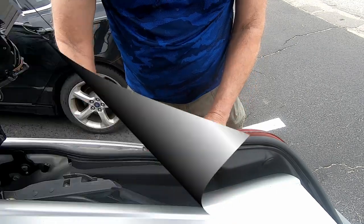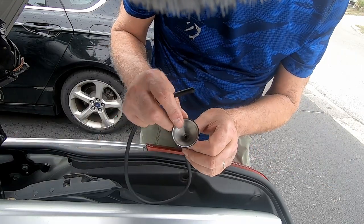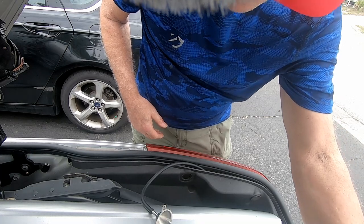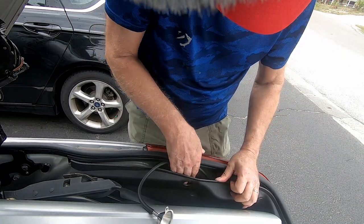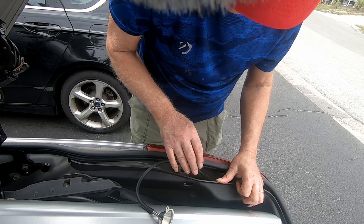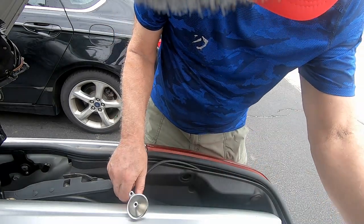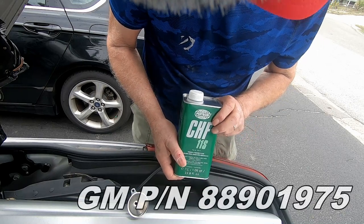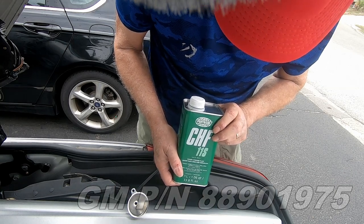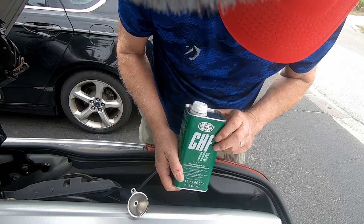I scrounged up a little bit of rubber hose and a funnel from the kitchen — don't tell my wife. I was able to snake the hose down in there. By the way, when you're working with your hands down in there, you're working blind — you can't see a thing, so you've got to feel around with your fingers. I snaked the hose down and now I'm going to fill it up. I wasn't able to get the GM product that everyone says you've got to have — I'll put the part number in post-production — but I picked this up at AutoZone and I believe it's a suitable substitute. If not, I'll flush it later.